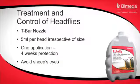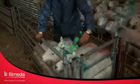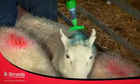Head flies are controlled by using the T-bar nozzle. Apply five mils per animal to the top of the head between the ears. One application before the start of the head fly season will give up to four weeks protection. Retreat as required.